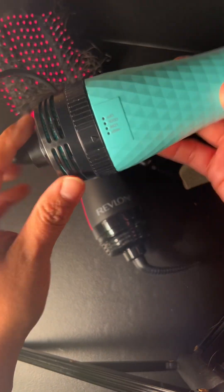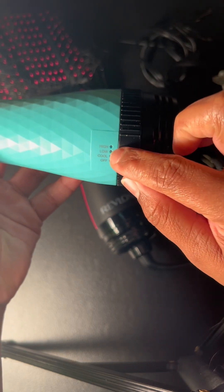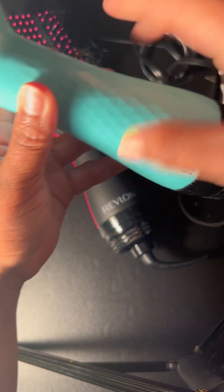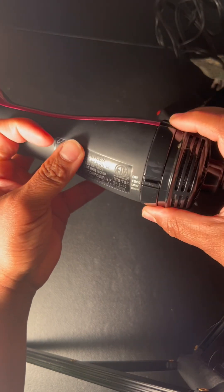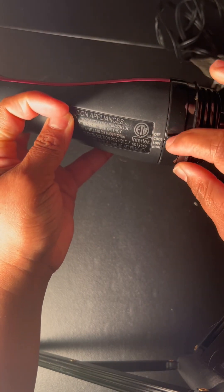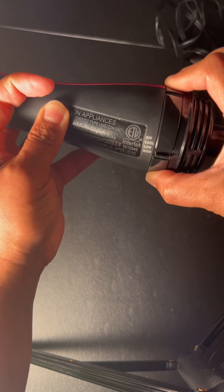As far as the controls for temperature, they both have a high, low, cool, off button, all with one turn. Same thing with the Revlon: off, cool, low, high — and you go like this.